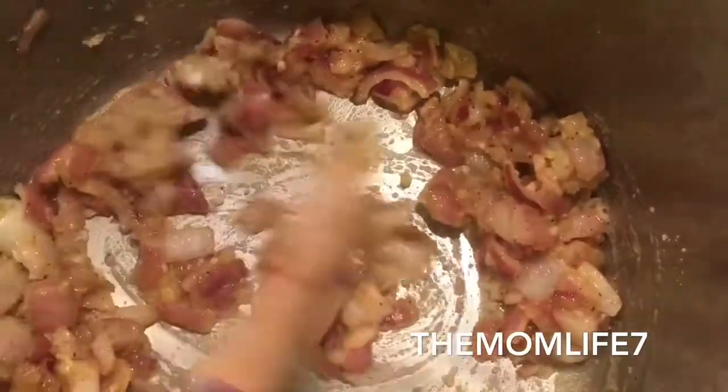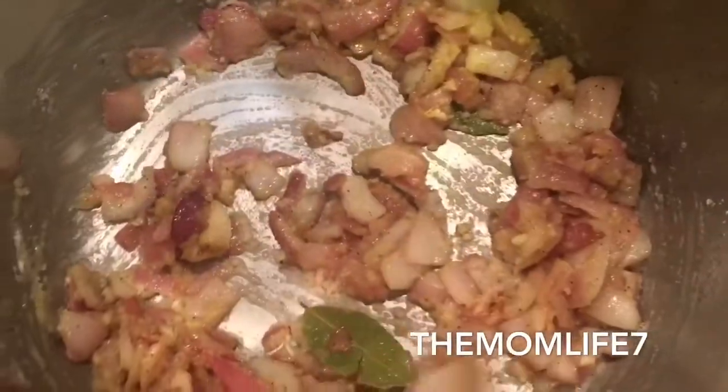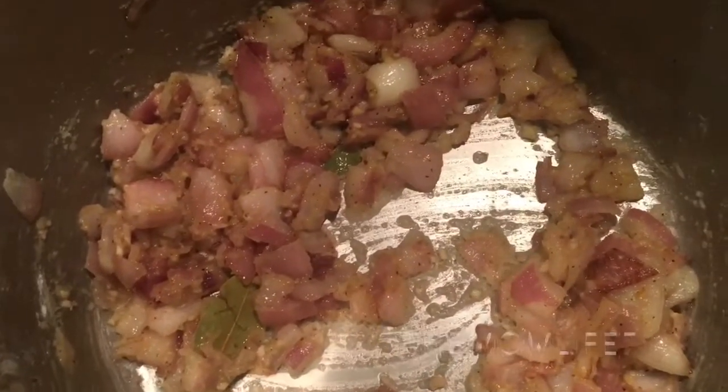I'm adding in a couple of bay leaves and letting those sauté. Now I'm getting ready to add the chicken broth. I have Swanson's low-sodium chicken broth — I believe I added three cartons total, adding one at a time and stirring after each to see how much liquid I need for my soup base. Here goes the first carton, and I'll keep slowly adding until I get all three cartons in.